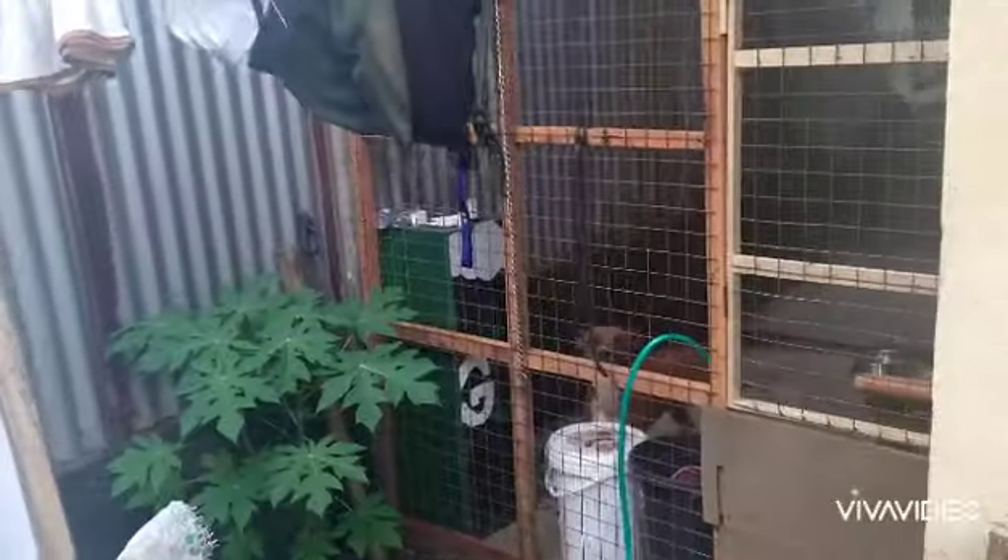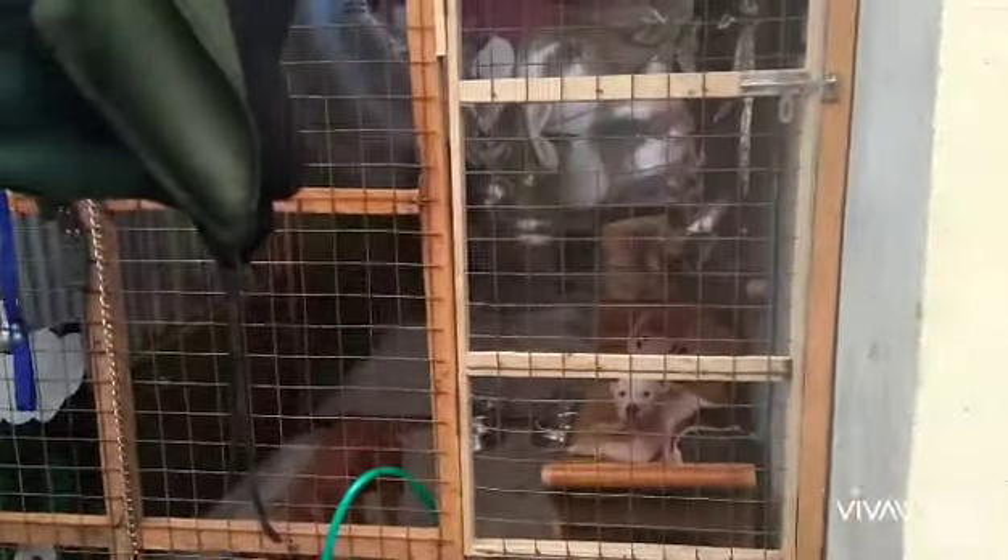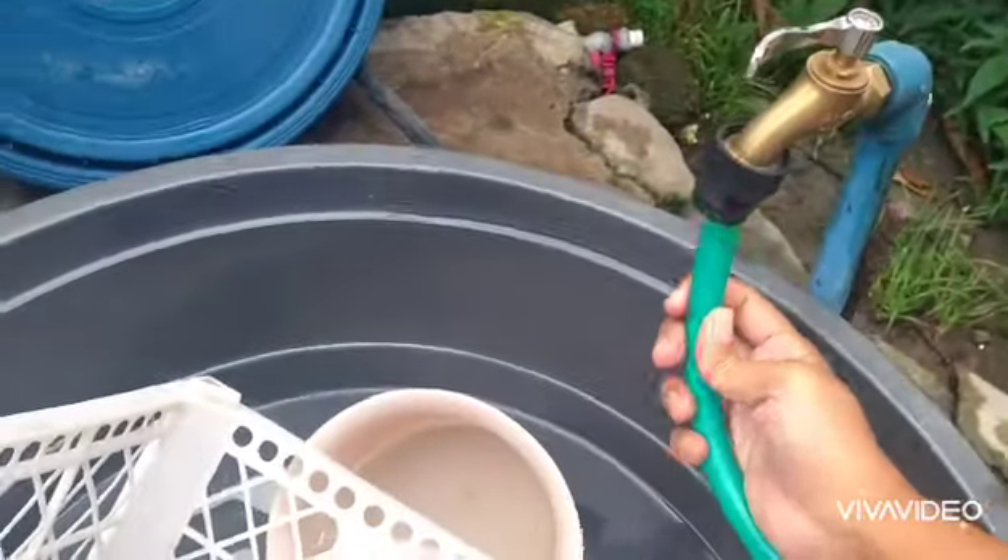Hey, what's up you guys, welcome and welcome back to my YouTube channel. It is your girl Geraldine Gonzalez, and for today's video I am taking you to my dog's house and I'm gonna show you how I clean my dog's house.